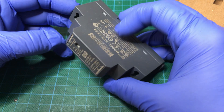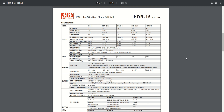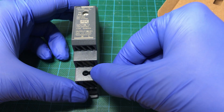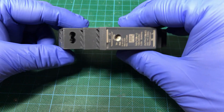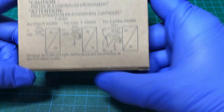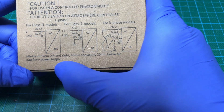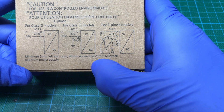Let's take a look at the datasheet for the series. It is a very simple DIN rail compatible clip on the back. Mains input is here and output on the top. As shown on the box, you can see minimum 5 mm clearance left and right, 40 mm above and 20 mm below for air circulation.